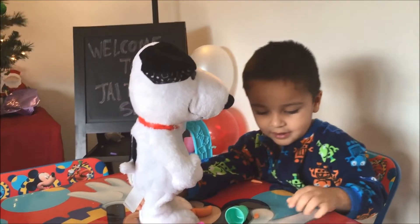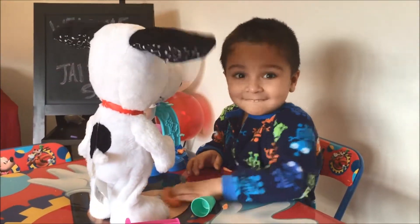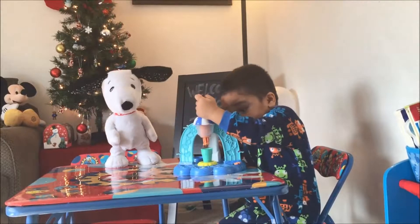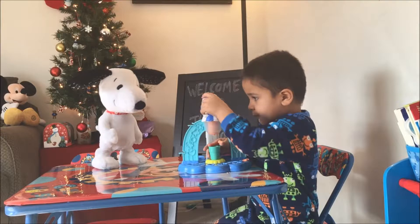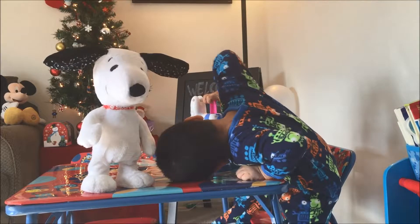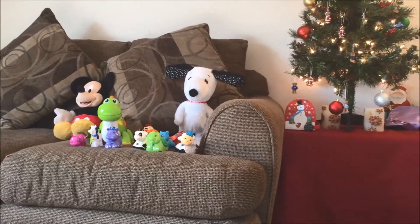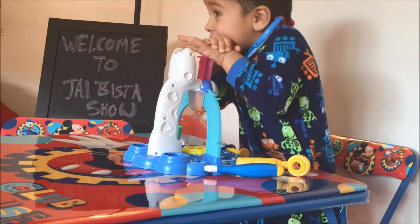Yeah, thank you! Doggy is very very happy today. Look, look — your doggy is dancing, babu! Dog is sitting and happy. Dog is happy! What is dog here? Oh, it's there — they all are happy today. Yeah, you give him a try, yeah!